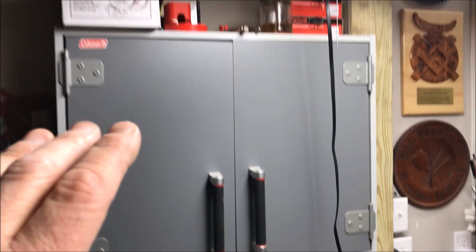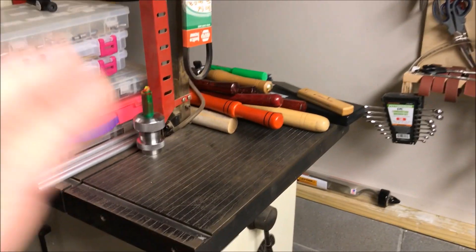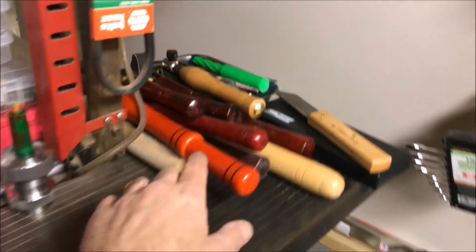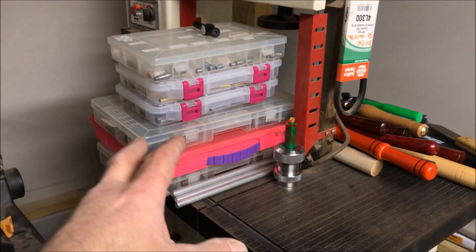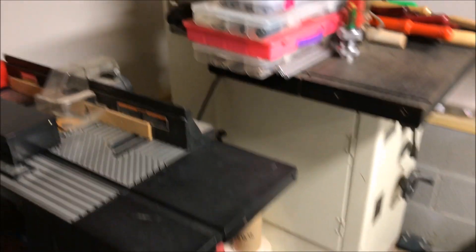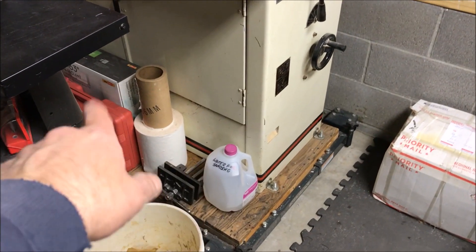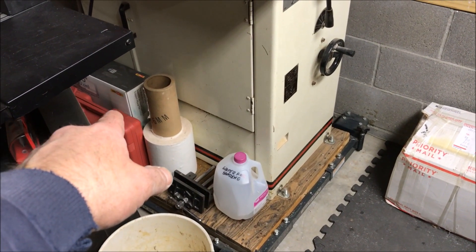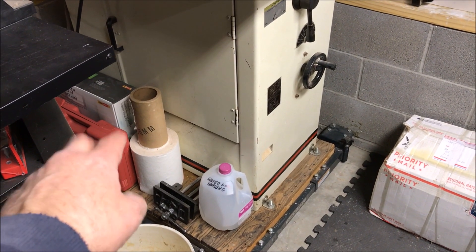This cabinet just contains stuff for turning - paper towels, sandpaper, little things like that. Got a few things stored up top. I've cleaned off my bandsaw table and I've got my tools over here on one side. These are my boxes with bushings and my bespoke tools and things like that. Down below I've got water that I use for sanding. I've got a stand to mount a TV on the wall eventually. That's a chuck box there.